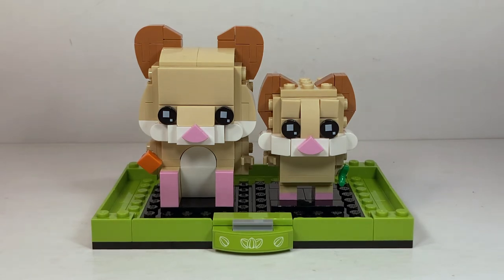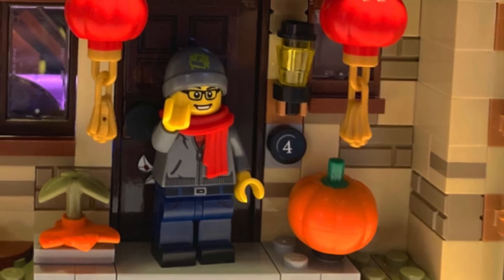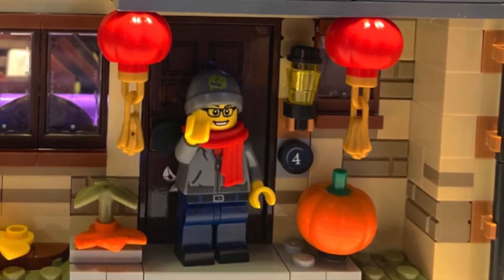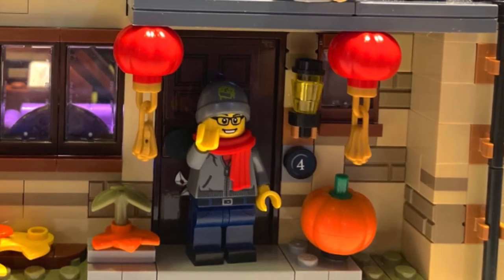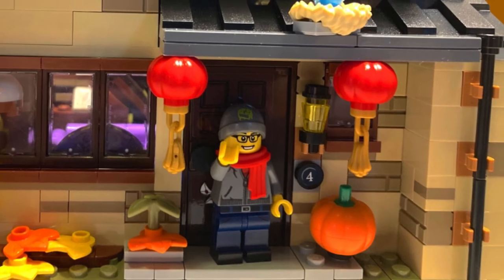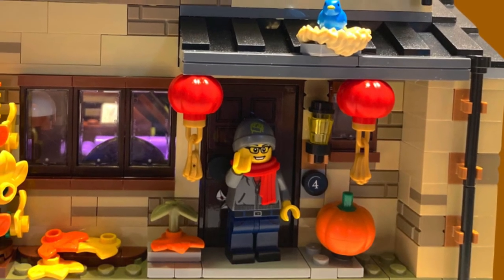I think for $15 the set offers excellent value and the display stand is really cute as well — I love that green color. Make sure to leave your thoughts about this set in the comments below. Do you love it? Do you hate it? Do you like it more than the cat one? I'm not sure I'm going to get the other two sets of this wave of Brickheads pets unless you guys want to see reviews, but I think the cat and the hamster are definitely the best two of that line.